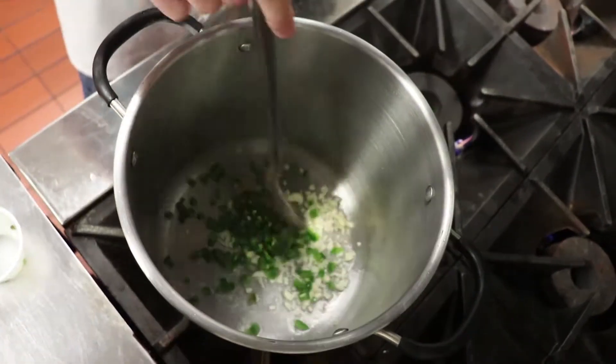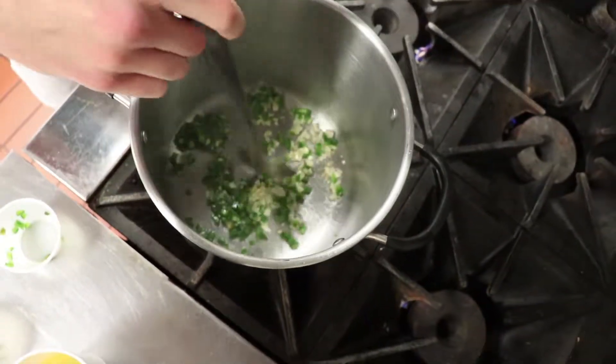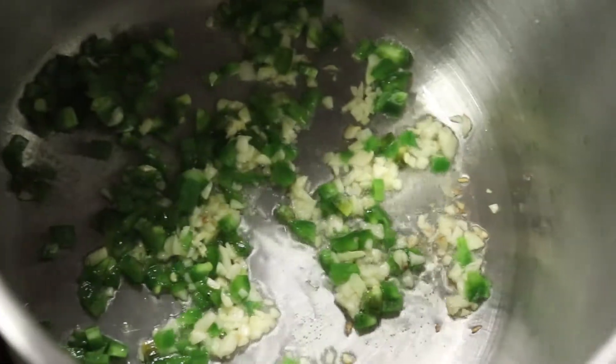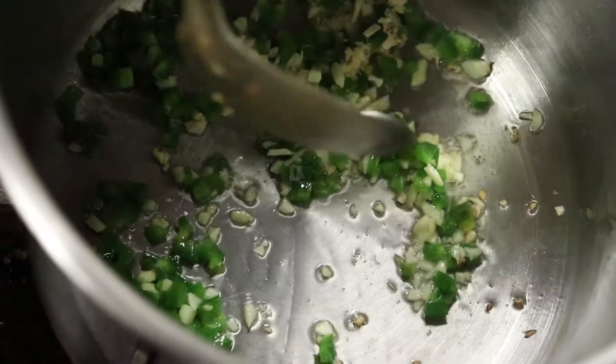Give this a nice stir, keep an eye on this — it's hot. We're gonna sauté this for about a minute or two. Already smell the garlic. That's starting to brown, so we're gonna add the quinoa now.